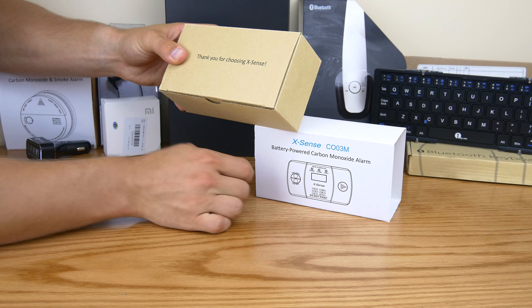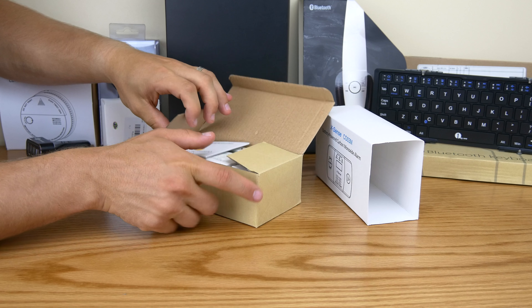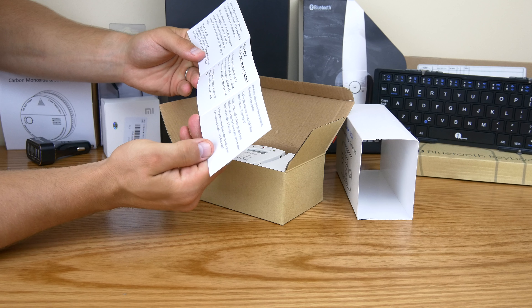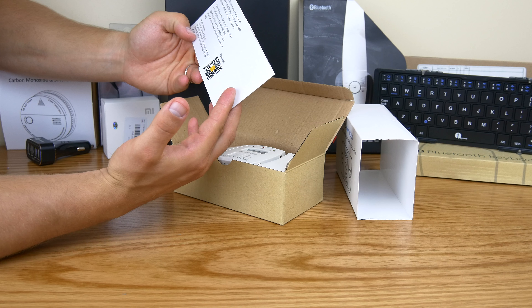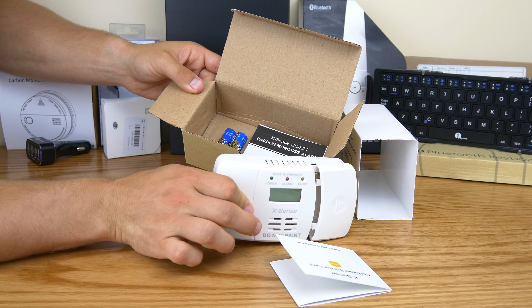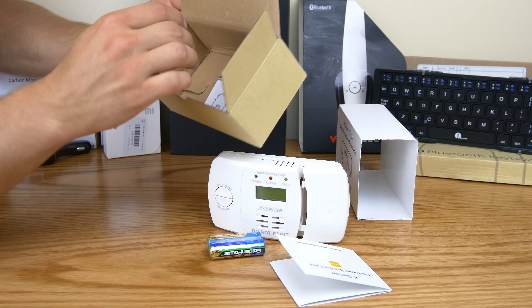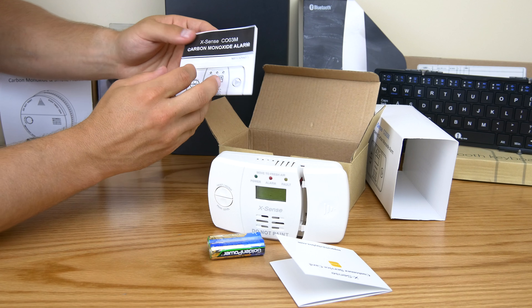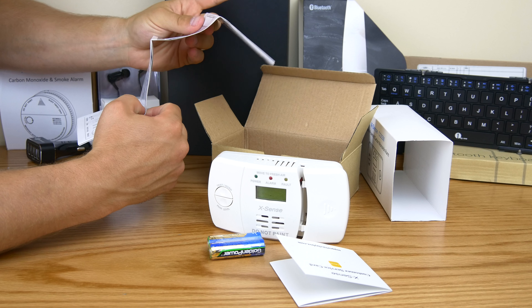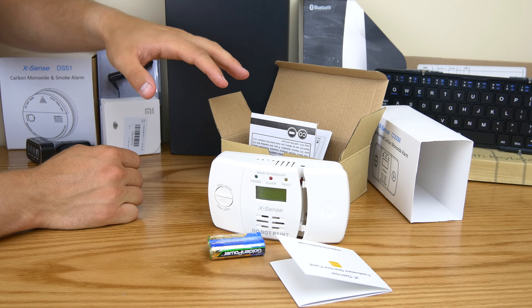On the inside it says 'Thank you for choosing Xsense,' which is pretty cool. Opening it up — the packaging is decent. First off you get a customer service card that tells you your warranty and how to contact them if you have any problems. They've got great customer service. There is the actual carbon monoxide detector itself. You also get two batteries included, so you don't have to buy any — you're absolutely set up and good to go. And here is your full guide, which tells you everything about it including how to mount it. It comes with mounting hardware as well.